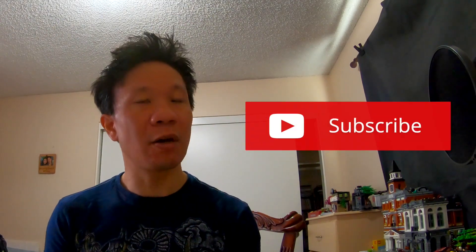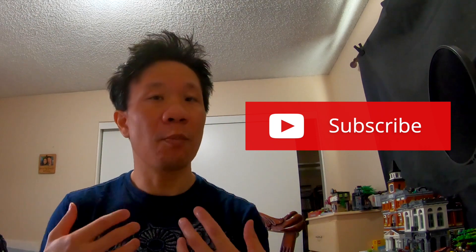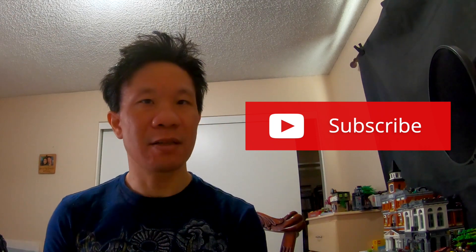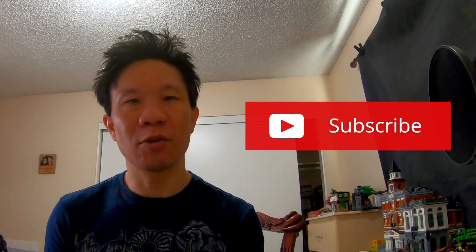If you like what you see here, please subscribe, hit the notification bell, hit share and like, and all that kind of stuff. That support will help me make more videos like this so we can all grow as brick filmers and share the cool little videos that we do. Please subscribe — I really appreciate it.